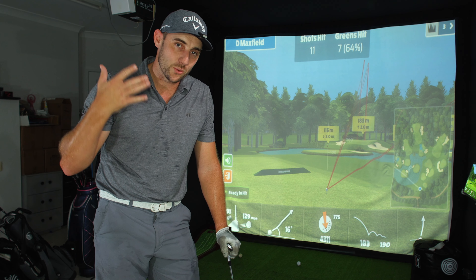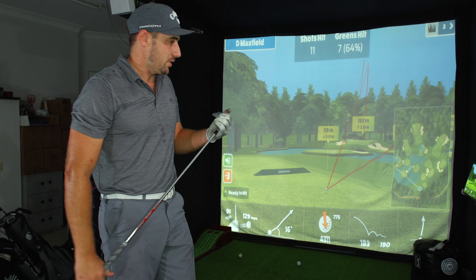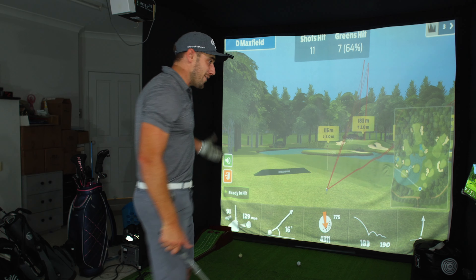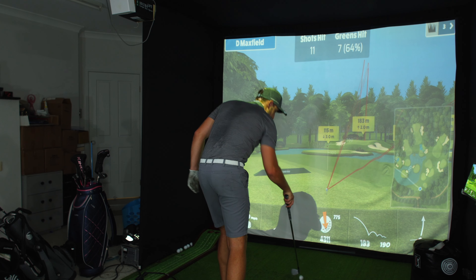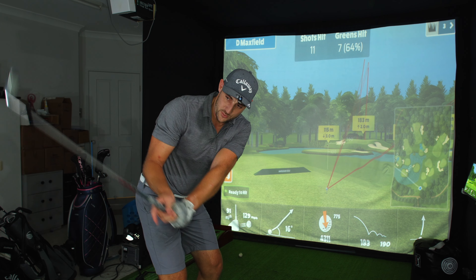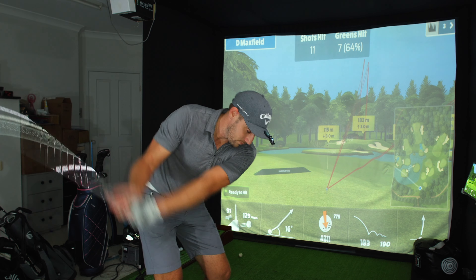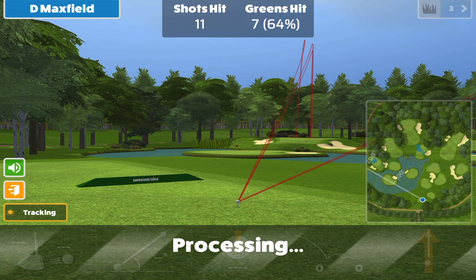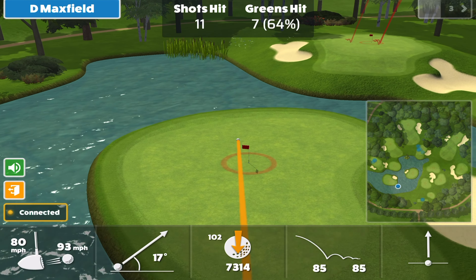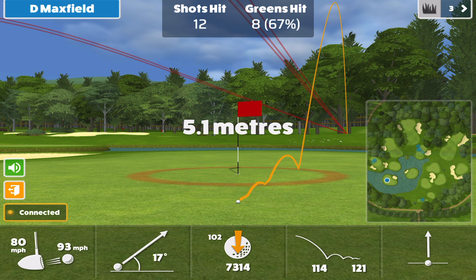Now let's go in between distances. My gap wedge is 105 meters and my pitching wedge is 120, so if I'm going to a 115-meter pin I either need to boost the gap wedge a lot, or do what I prefer — knock down a pitching wedge. I feel it's easier to take five meters off a pitching wedge than to add ten meters to a gap wedge. My average carry with the pitching wedge is 120 — let's work this out and see what the feel is to hit 115.